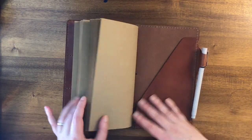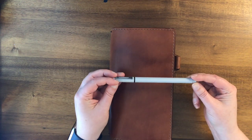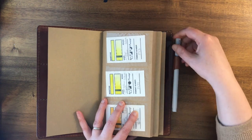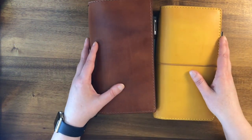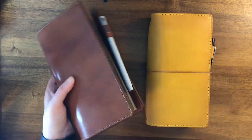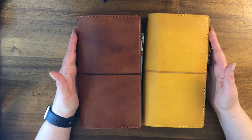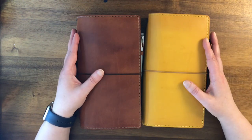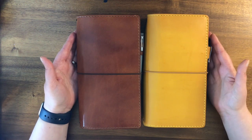Also in the back pocket is a Windsor & Newton fineliner pen — a 0.8 — which is what I use to write on the swatch cards. So basically I need both notebooks together to make a new swatch from scratch: the stamp from one, the brush, and this pen. That's pretty much it! Please feel free to like and subscribe — I'm going to have a lot more videos on travelers notebooks and art supplies, especially watercolors, which is my favorite medium. Thanks for watching!